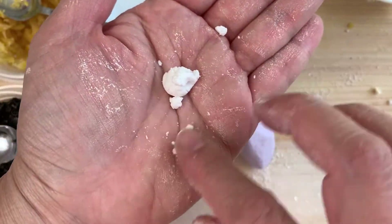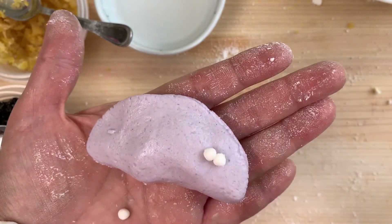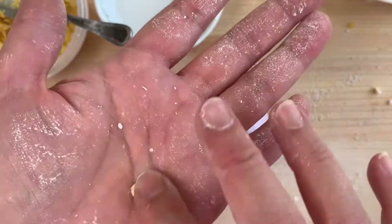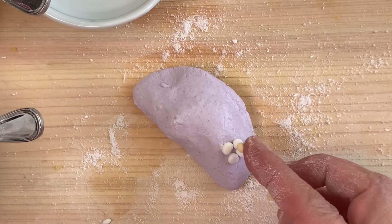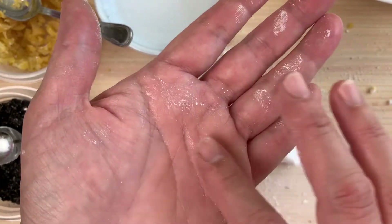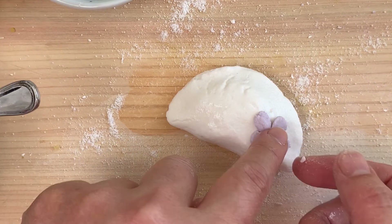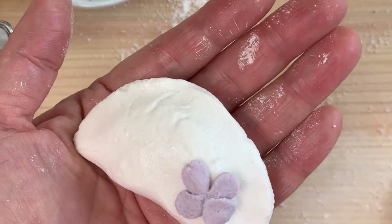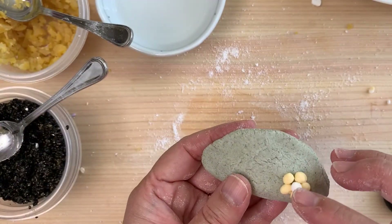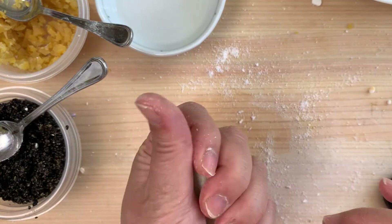Going back to the simplest decoration you can do on Songpyeon: make colored dough balls as flower petals. Here's white on purple — four little dough balls as flower petals with a yellow center. We can also do purple on white — press the purple into petal shape with a yellow center again. Here's a five-petal flower that's basically five little balls.